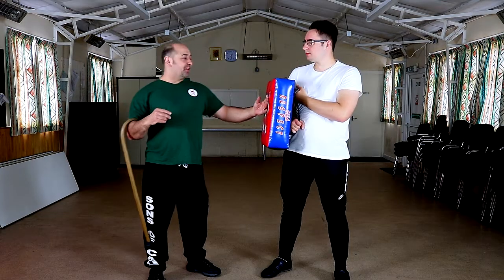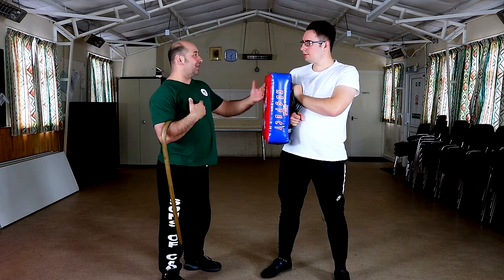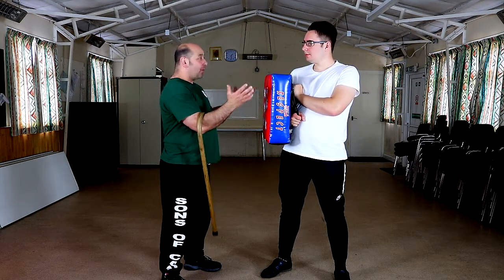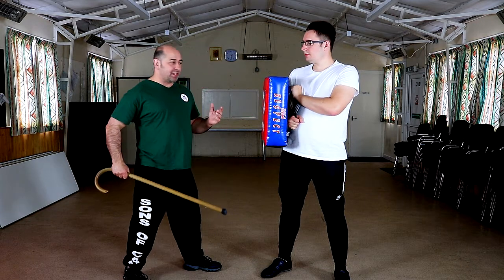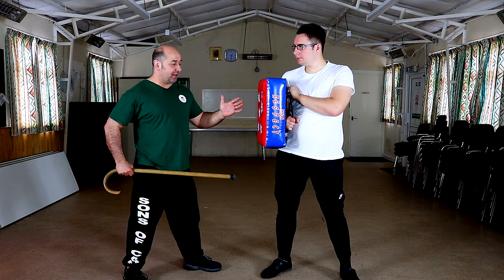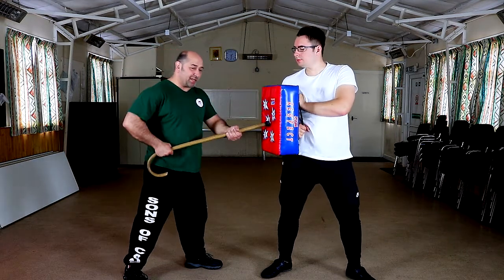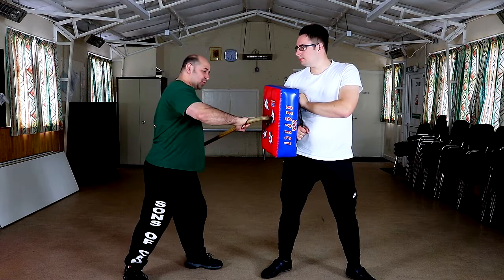The next thing you want to think about is: I've got the cane, there's my aggressor — what am I going to do next? He's face on, so what I like to do is step back, because this gives me a little bit of distance and I've got room to move the cane. From here I've got a nice poke, I can do the bayonet strike, I can swing it round.